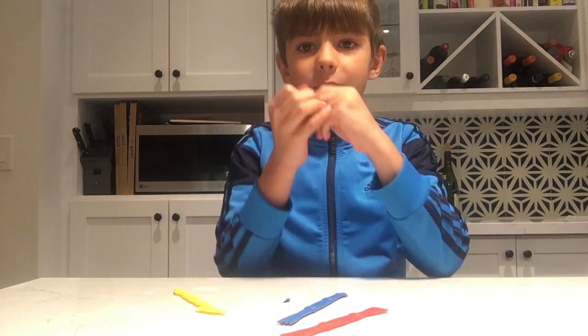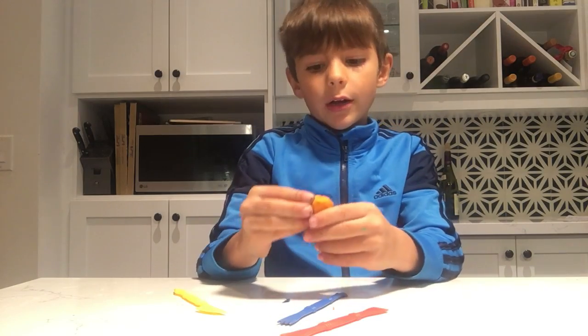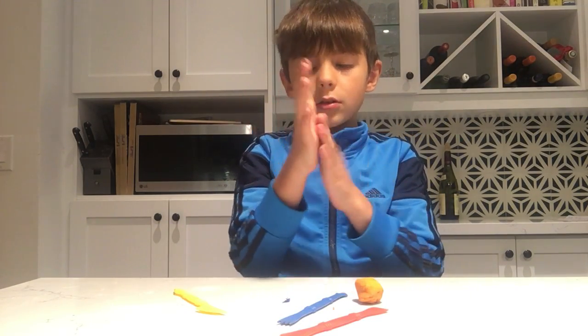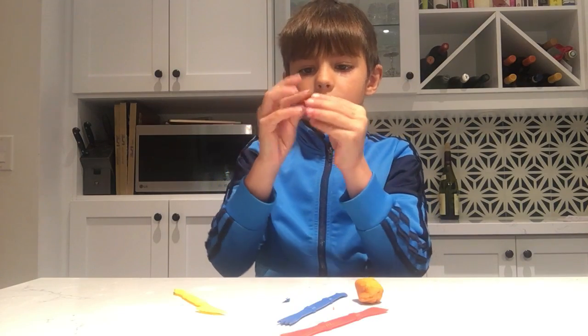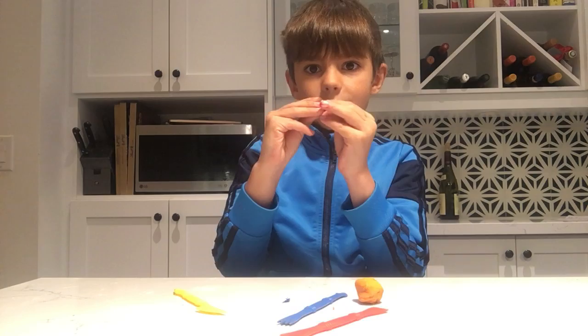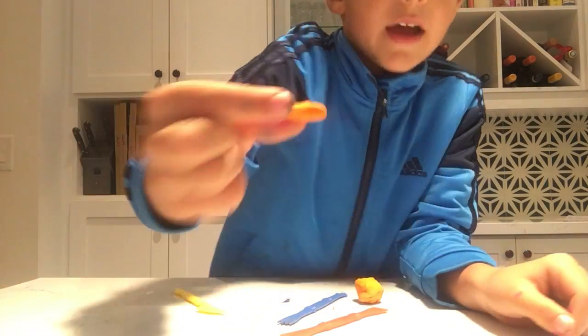So you're going to want a piece of clay. Warm it up with your hands, okay? Take a piece of clay this big — don't roll it, on second thoughts. Just go like this, so it looks like that. A carrot.